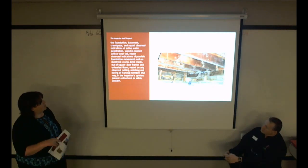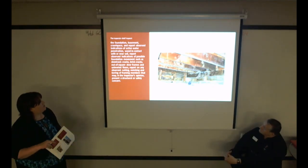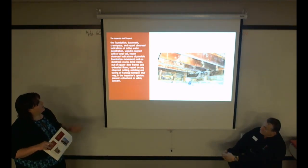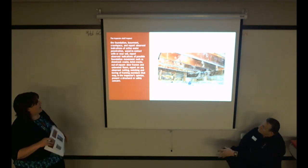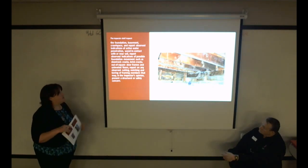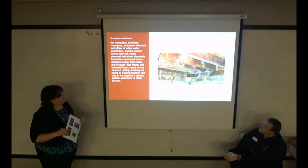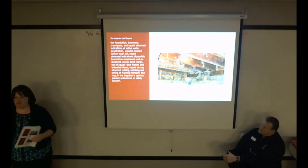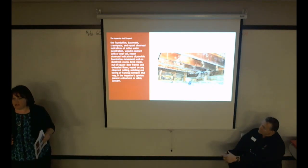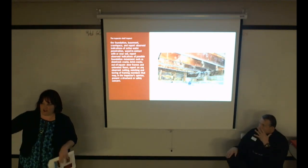Moving to the foundation, basement, crawl space, and structure: the inspector will indicate whether there's active water penetration, wood in contact with or near soil, movement such as sheetrock cracking, concrete cracking, bricks cracked out of square, unleveled door frames and floors, and notching or boring of framing members that may present a structural or safety concern.